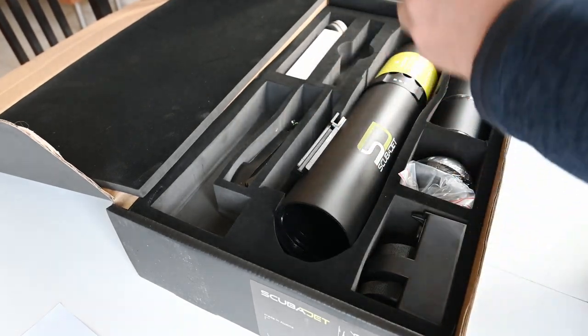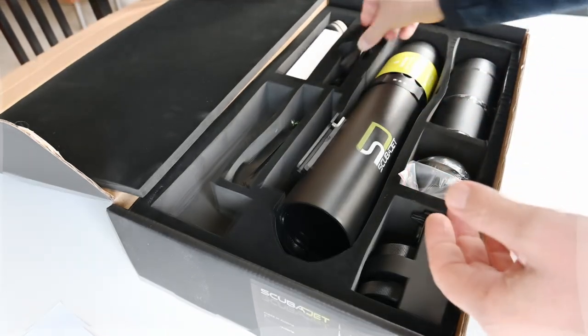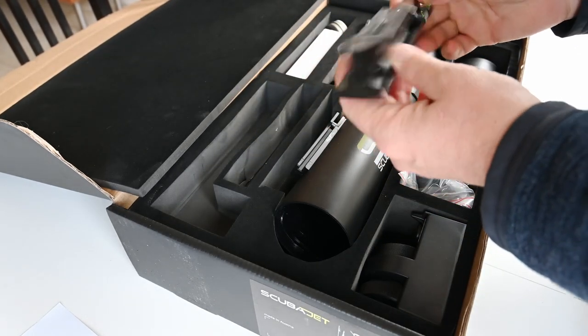This is where you mount the controls. They sent me a European power adapter — hooray! And in here we have a Finbox adapter, US Finbox.